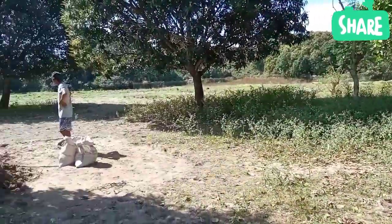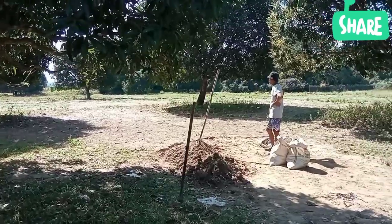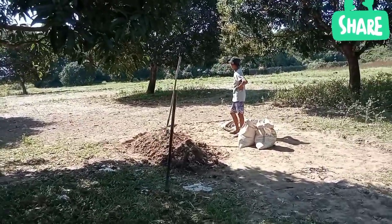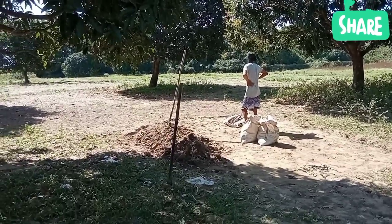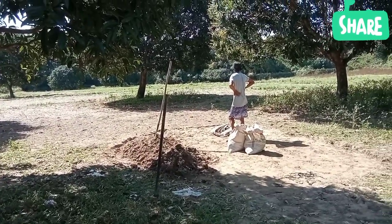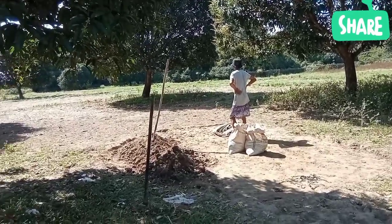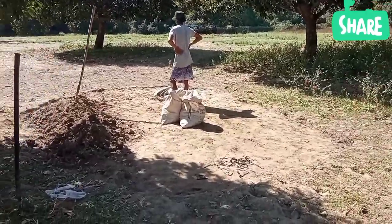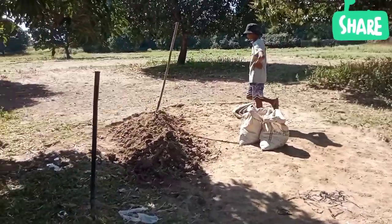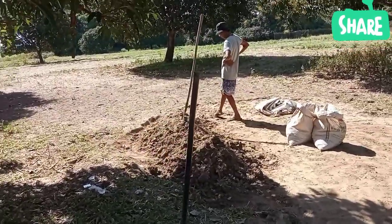Andito na naman po kami guys, dito na naman po kami ulit kukuha sa bukid. Kung napanood nyo po yung nakaraang video ko, dun ulit kami sa bukid kumuha kasi po yung lupa dito sa bukid ay mas maganda kaysa dun sa malapit sa bahay. Di po natin alam kung yung lupa malapit sa bahay ay pinagsunugan o may chemical na naihalo.